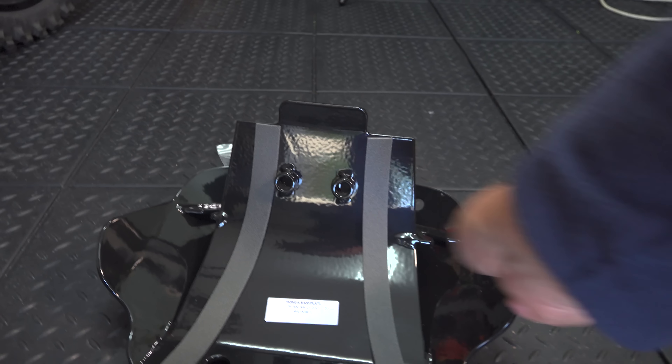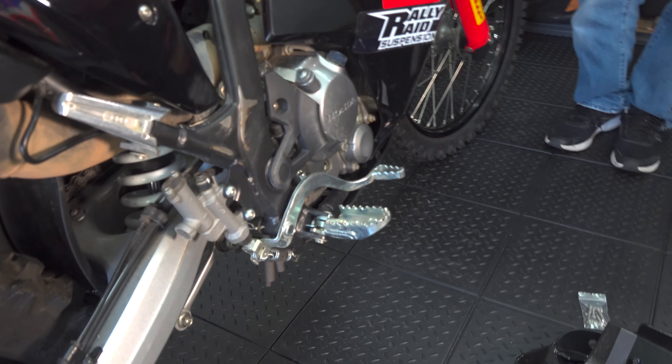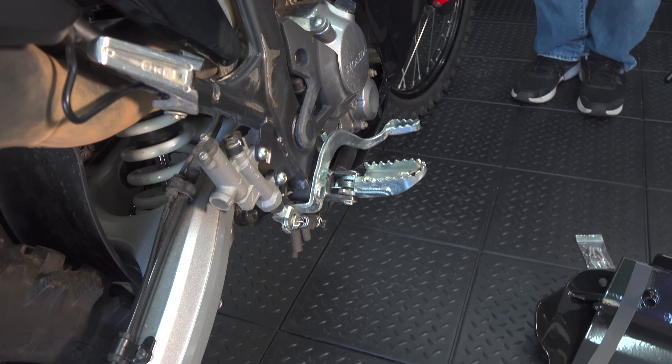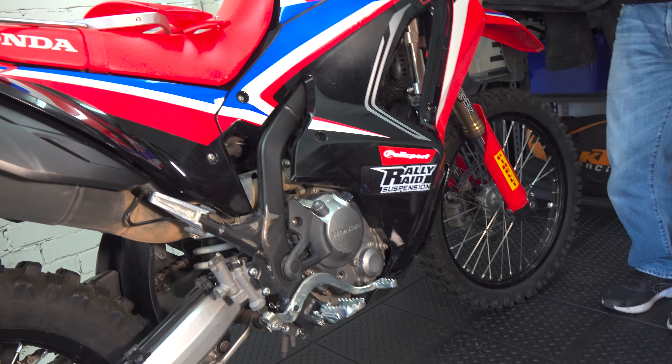Out there on this swamp ride Nugget's got coming up in two days' time, this thing's going to need all the protection it can get. I'd be putting my vote in for that bash plate for sure. What I do like about it is the flare around here — it's going to be useful for protection, and it matches the style of the bike. It's a wicked-looking bike.